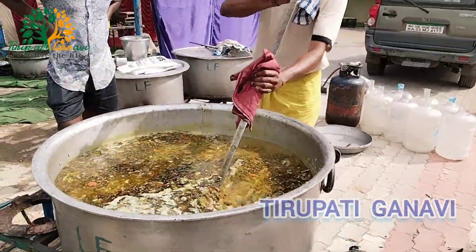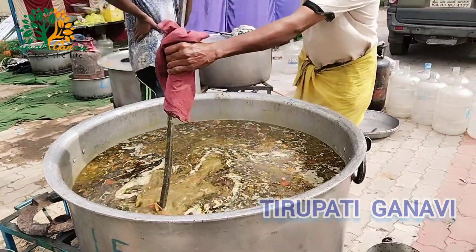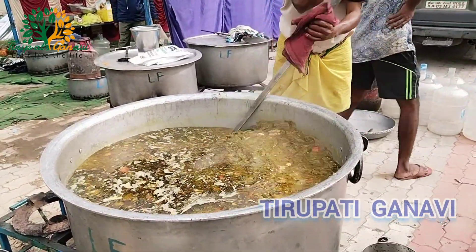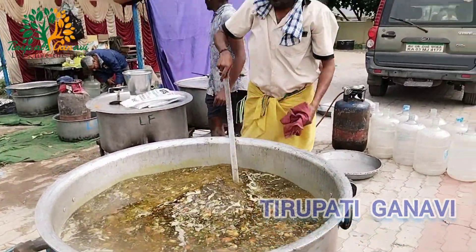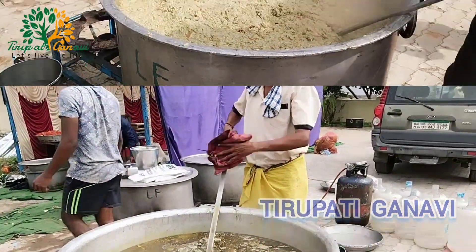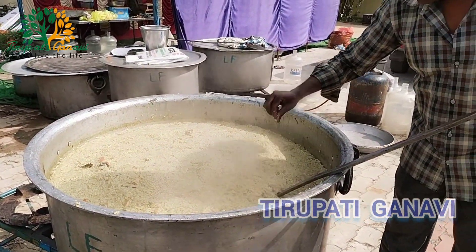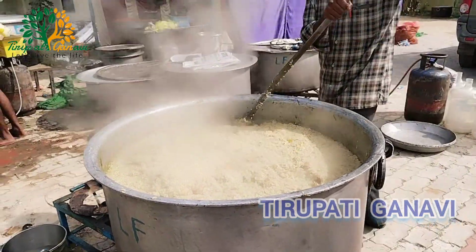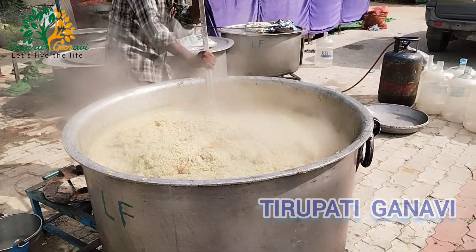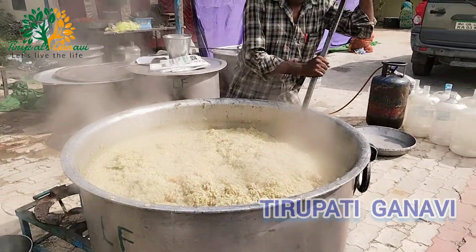We just got information to prepare this kind of biryani for 100 kg — 100 kg of chicken and 100 kg of rice. It will take approximately 3 hours, as our cook has told. This is almost ready but it will still take some time. They are preparing nicely.